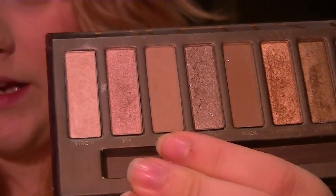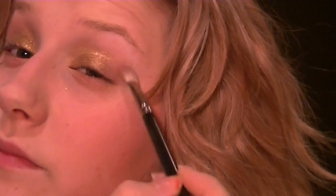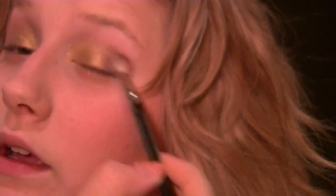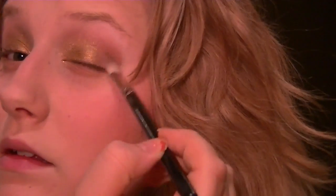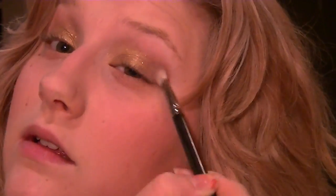For the outer corner of the eyes, the first color I'm using is Naked from the Urban Decay Naked palette. If you don't have that, just use any light matte brown. I'm taking my MAC 217 brush, loading the product, and in a circular motion applying it to the outer corner, then dragging it in to make a C shape, blending it out and pulling it up, then repeating on the other eye.